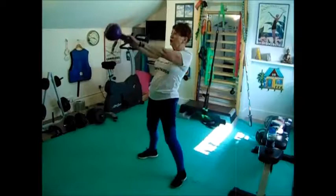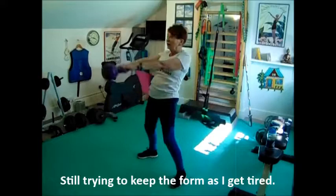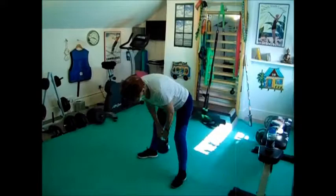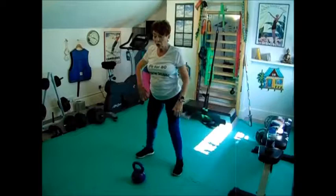1, 2, 3, 4, 5, 6, 7, 8, 9, 10. Have a little breathing space for a second or two. Set 4 coming up.